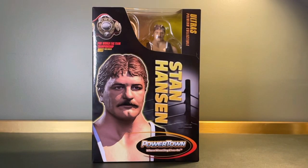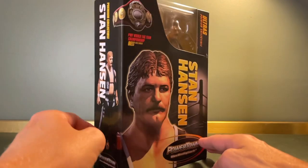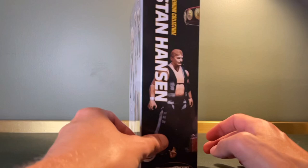Welcome to this unboxing of the new Powertown Stan Hansen figure. I wanted to get all of these but I couldn't really afford them, so I picked Stan because I've always wanted a Stan Hansen figure. I'm somebody who likes to open up my figures and break the boxes — my figures are all a bit battered and used.